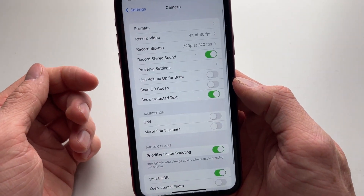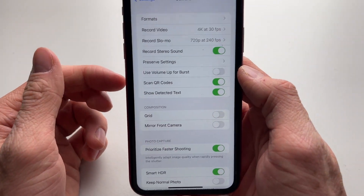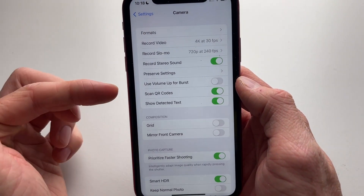If you go into your Camera app, you can see right here that Scan QR Codes needs to be enabled in order to scan QR codes on your iPhone. So that's how you can fix the issue.